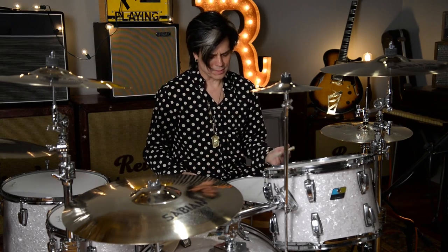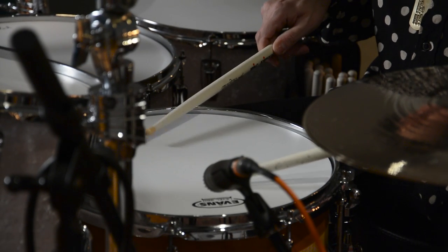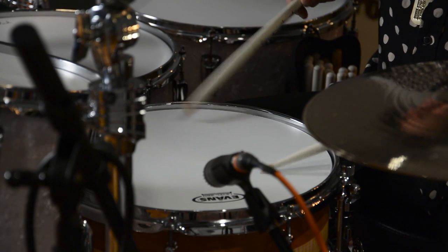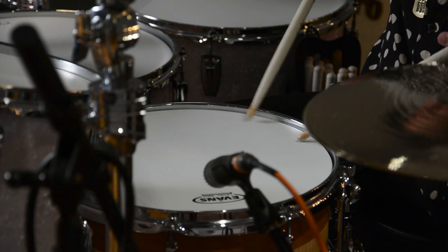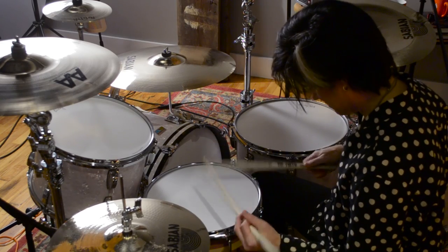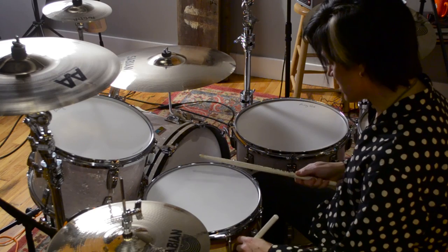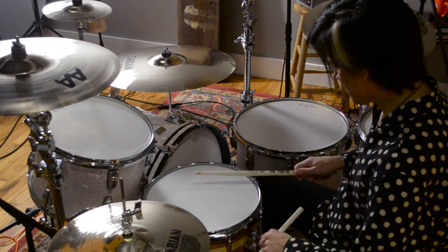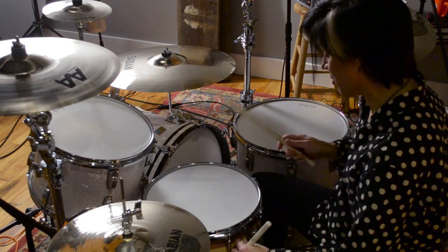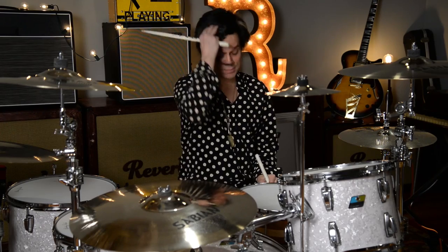These strainers are just beautiful. The sensitivity on it, no matter what level you're playing. And again, let's take the snares off this thing and listen how it sounds as a tom. It's another thing about these strainers — they have three different locks, three simple moves.